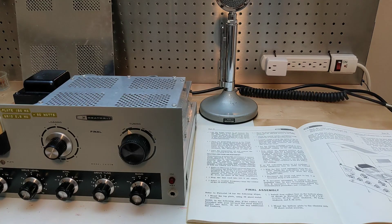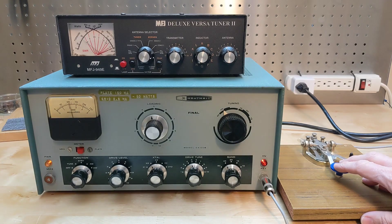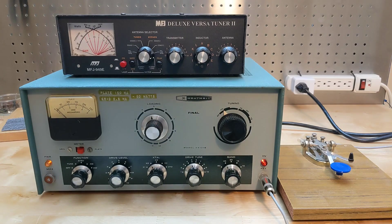The final steps in the restoration were to make two adjustments as per the manual. One is done in AM mode with a microphone connected, and the other is neutralization, which I also performed as per the manual. After that I left the unit on for a period of time and checked that I was able to tune the transmitter on all bands, seeing the expected output power levels and a low SWR into a dummy load.